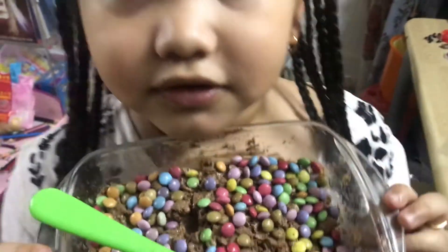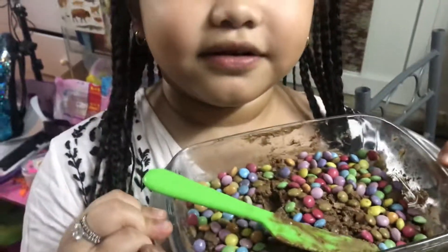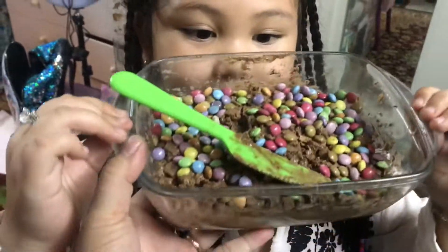We put it again in the oven. So happy, happy!